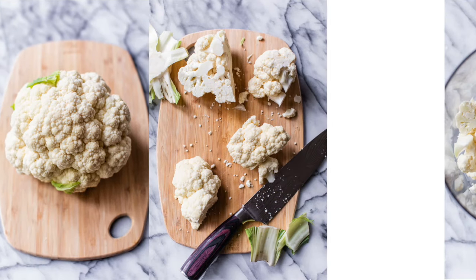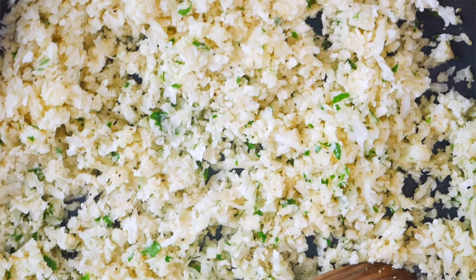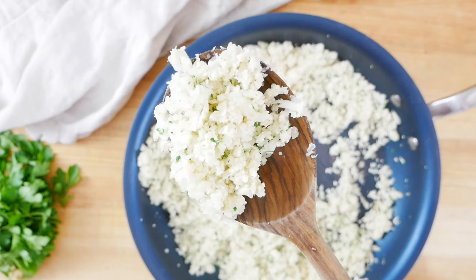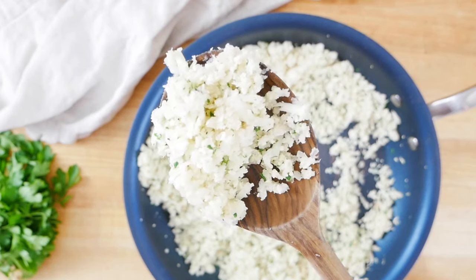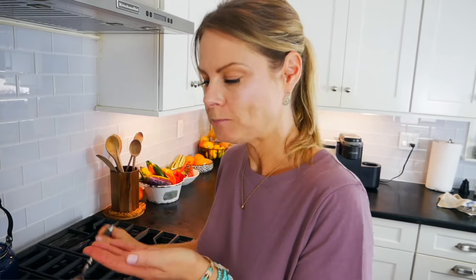Hello my friends, it's Dani and today I am showing you how to make and cook cauliflower rice. This is an easy low-carb recipe and technique that would be perfect for anyone who's wanting to eat grain-free, low-carb, or if you're simply looking for more delicious ways to work more vegetables into your diet.